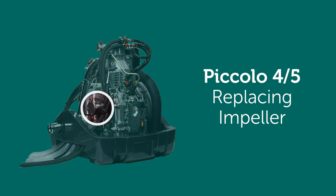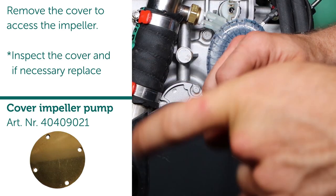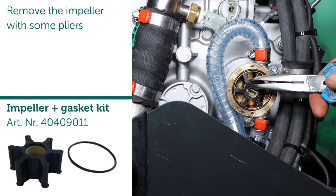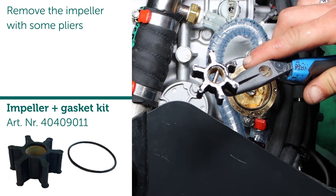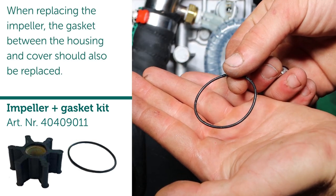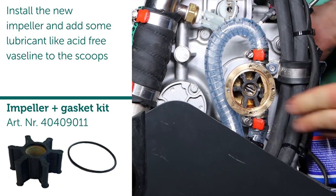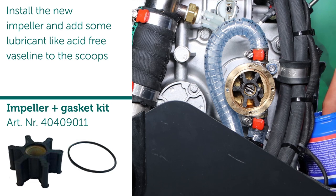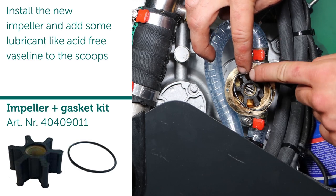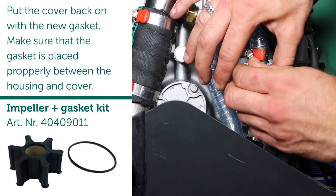Replacing impeller. Remove the cover to access the impeller. Note: inspect the cover and if necessary replace. Remove the impeller with some pliers. When replacing the impeller, the gasket between the housing and cover should also be replaced. Install the new impeller and add some lubricant like Vaseline to the scoops. Put the cover back on with the new gasket, making sure that the gasket is placed properly between the housing and cover.